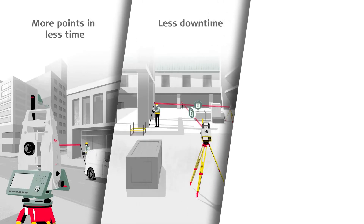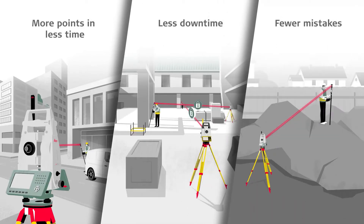Richard, who should really look at adopting the AP20 pole? Realistically, anyone that uses a total station or a multi-station for measurements, because it just saves time. How much time it saves depends on the points you're measuring, but it saves time for everyone — so why not look at it? The AP20 pole is currently available. To find out more, visit LeicaGeosystems.com.